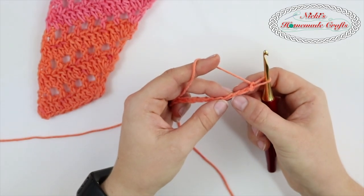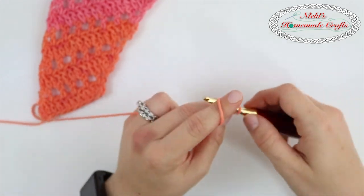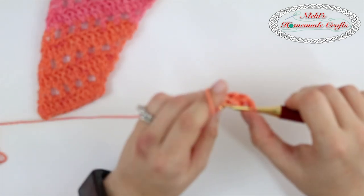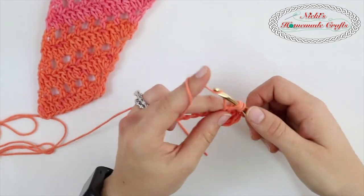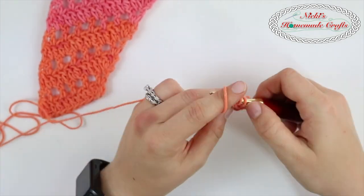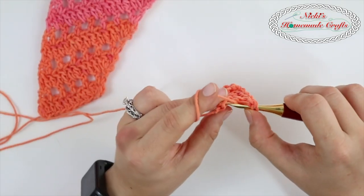In the third chain from the hook, you're going to do three double crochets and then you're doing one double crochet in each stitch or each chain until you reach the last two. Now on the last two we're going to do a decrease, a double crochet decrease.